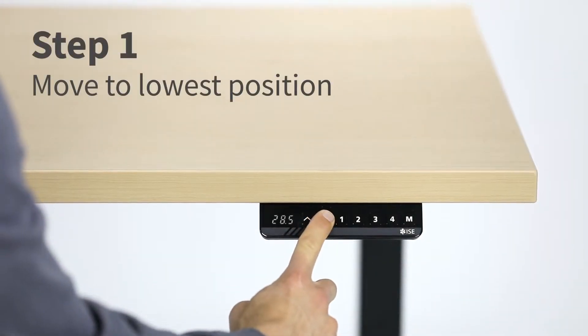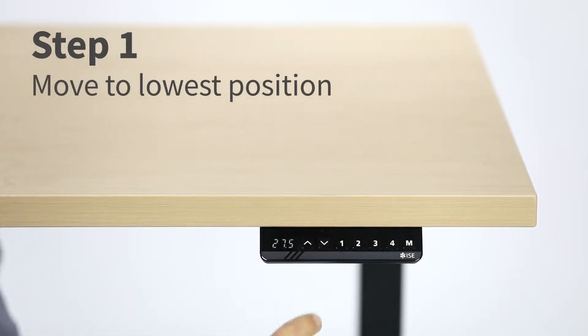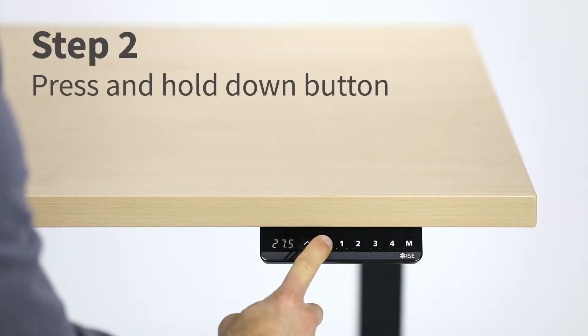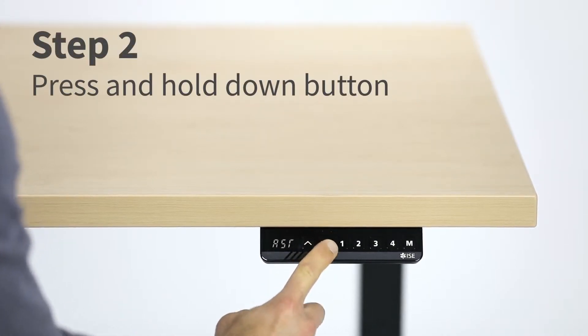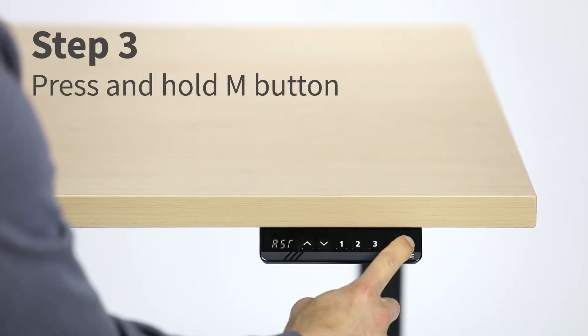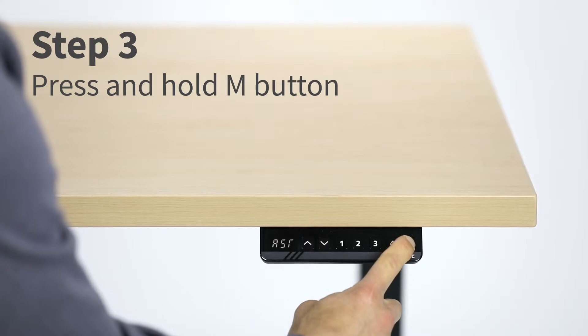Press and hold the down button until the table stops at 27.5 inches. Press and hold the down button again until ASR flashes on the display. Press and hold the M button until the display flashes 27.5 inches.